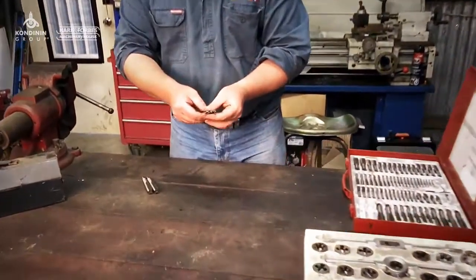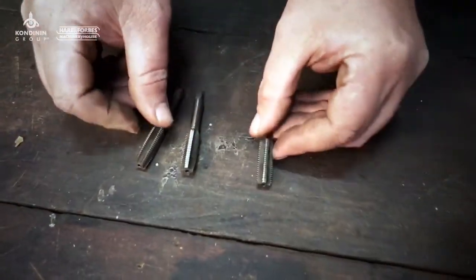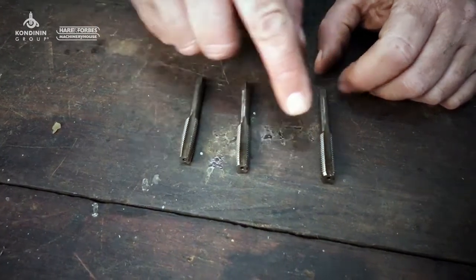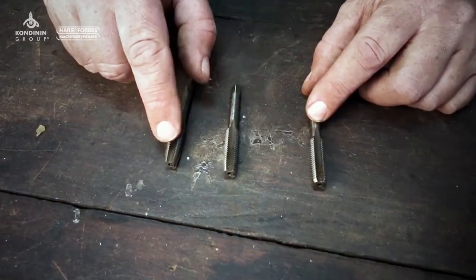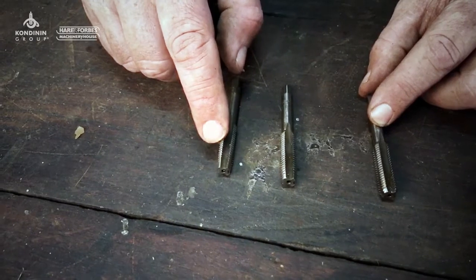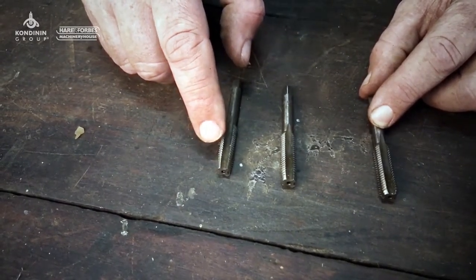We have a look at these here — these are for your standard metric threads. We have firstly a tapered tap. You'll notice the difference between them: this one has a tapered thread going up to about seven or eight threads. That's used for starting off in the hole — it's a lot easier to get it straight, less chance of getting it skewed.